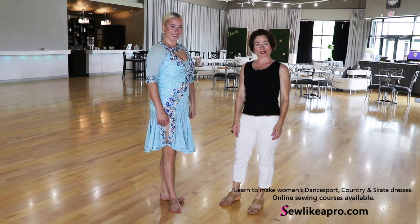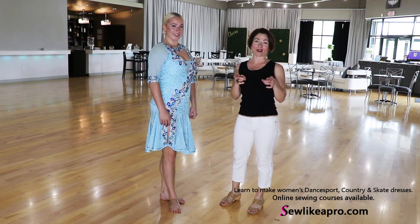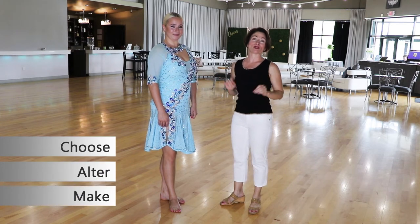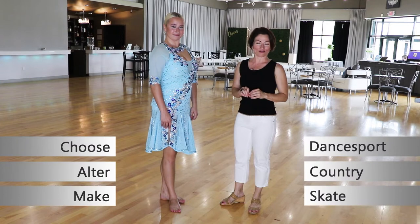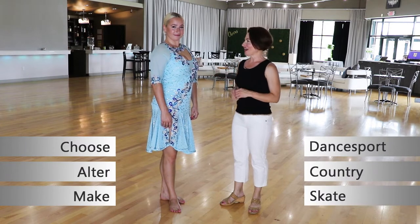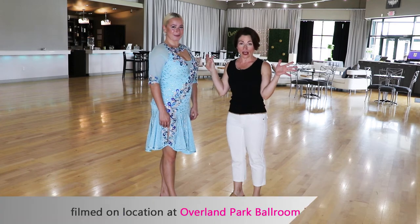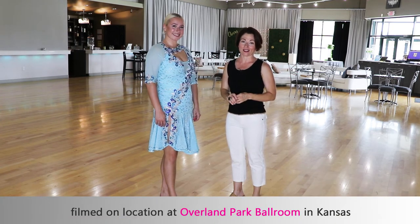Welcome to Sew Like a Pro Time. I'm Teresa Sigmund and you are in the right place to learn to choose, alter and make the dance sport, country and skate dress of your dreams. Today I have with me the lovely Carly filming in this amazing space, Overland Park Ballroom in Kansas.